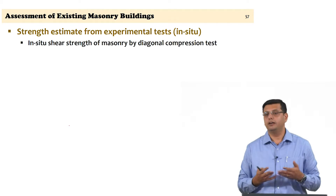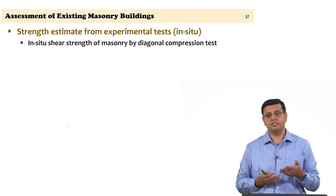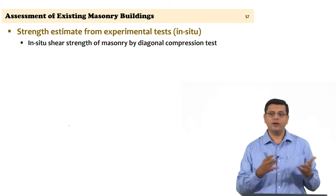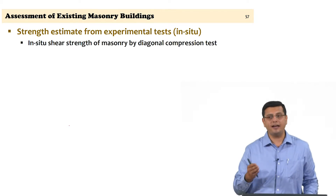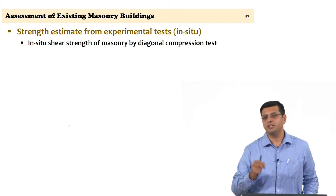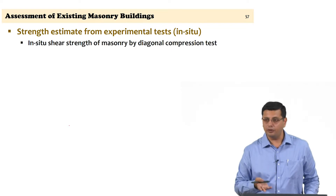Shear strength can be established through correlation with compressive strength, but such correlations are empirical and given the variability of masonry, empirical coefficients can differ. In the worst case you can estimate shear strength from compressive strength by correlation; however, where rigorous results are needed, some in-situ tests can be conducted to arrive at the shear strength of masonry directly, which is very valuable for seismic assessment.